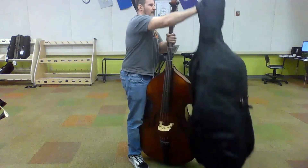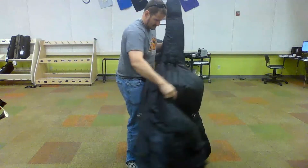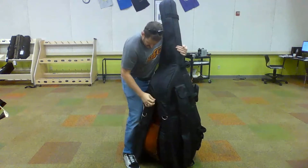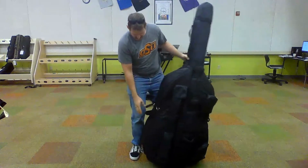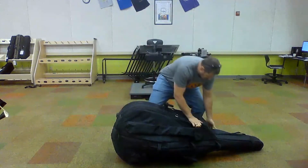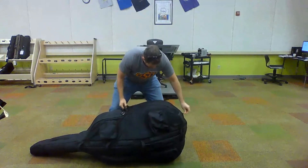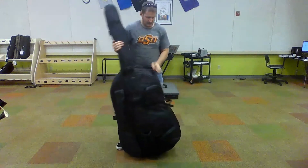Putting the case back on the instrument, start by putting the hood onto the scroll. Bring the front and the back of the case around the body and start to zip down the long side of the zipper. Adjust the case as needed, then set the bass safely on its side. Continue to zip it, move the bass to the other side and secure the small zipper. With the handle of the shoulder strap and the neck, you are now ready to carry your bass safely.